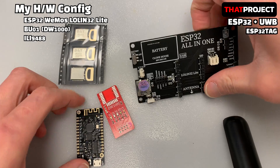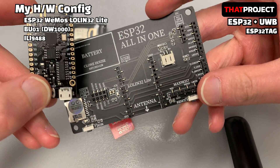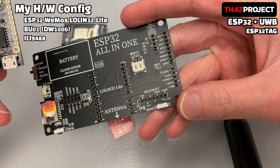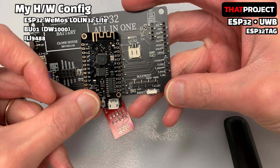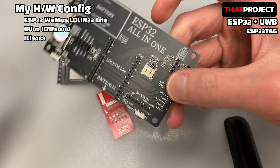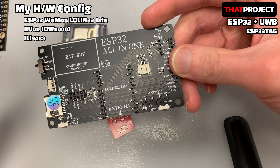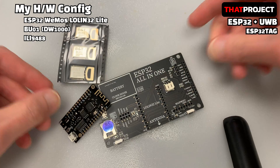All you need is an ESP32 and DW1000 for basic hardware configuration. But I also need to connect a display to show the current ranging on the screen. This custom module was made by my friend John of Crown House. This allows making it easy to connect ESP32, UWB, and display. I will prepare two identical sets of hardware — one to be a tag device and the other to be an anchor device.